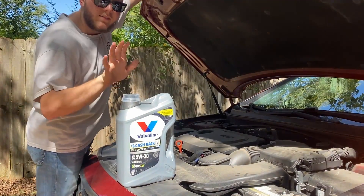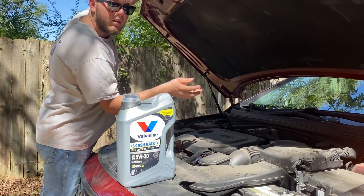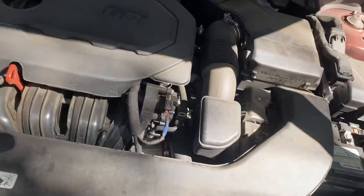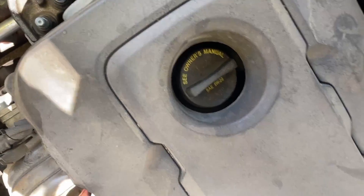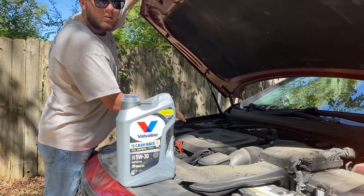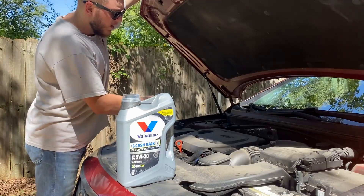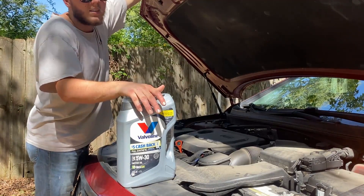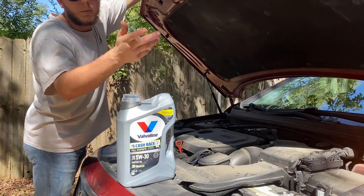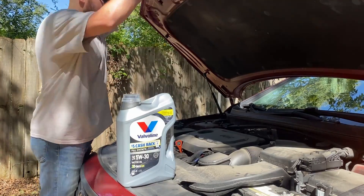We've got Valvoline Full Synthetic 5w30. Look over at your oil filler cap — it'll say on there what kind of oil yours takes. This one says SAE 5w20 but I'm using 5w30. Really not that big of a deal. The car has a lot of miles on it and I typically run a thicker oil because it kind of keeps the car from leaking oil.